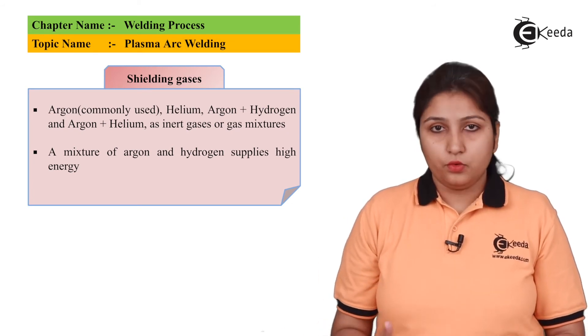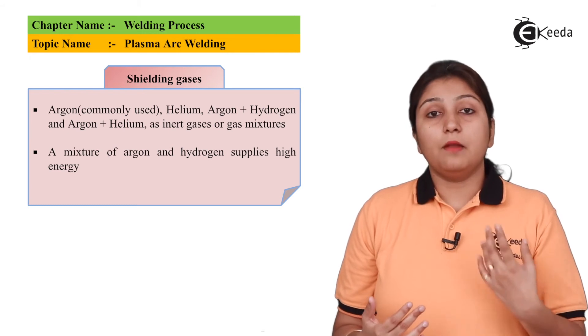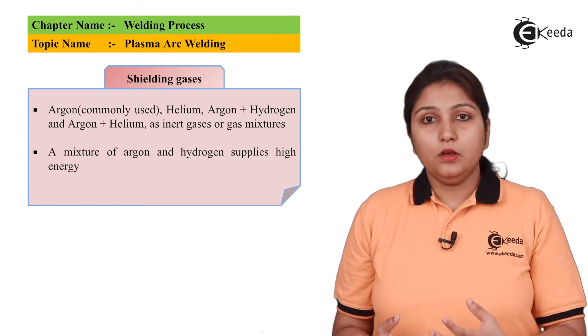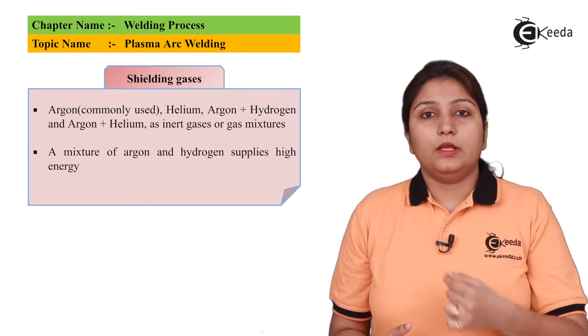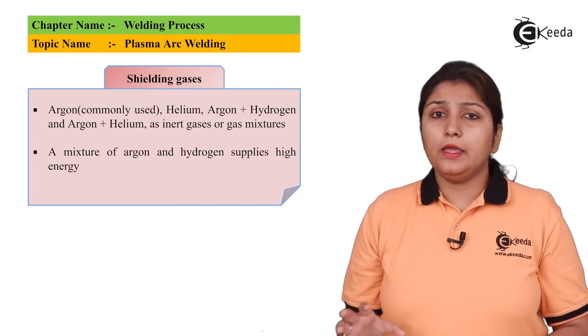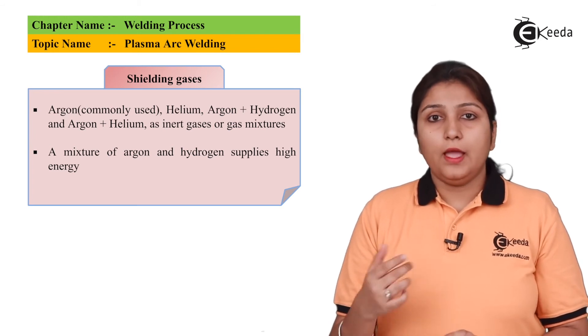The shielding gases used are: argon, argon and helium, or argon and hydrogen. These shielding gases are provided as a coating or shield outside the plasma gas, and this mixture provides high energy for welding.